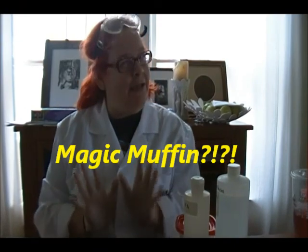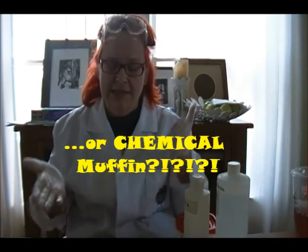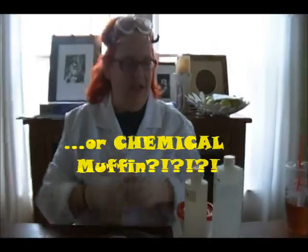Hi, I'm Laser Lisa. Let's make a magic muffin. Now, it's really not magic — it's actually chemistry. And this is from our Crazy ChemWorks after-school program. So, let's get started.